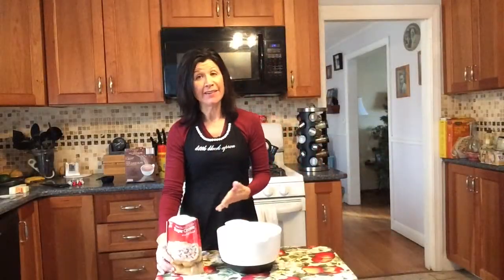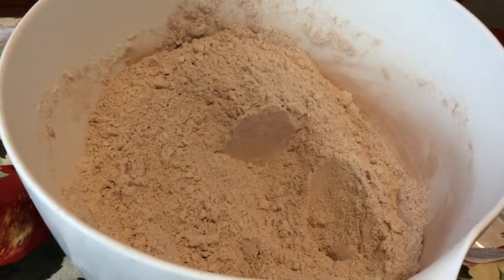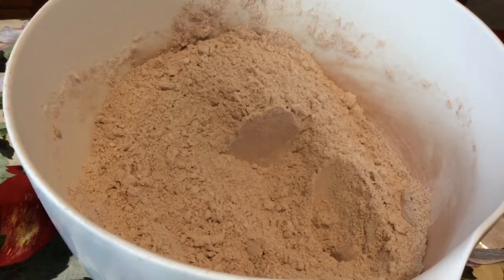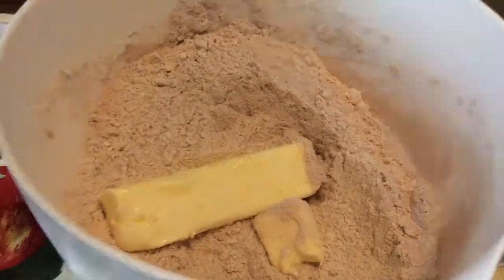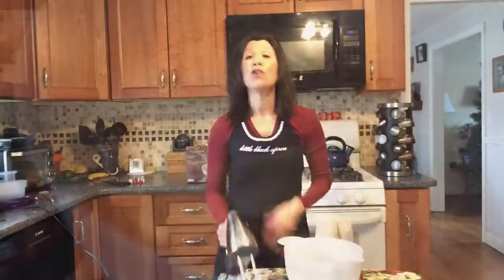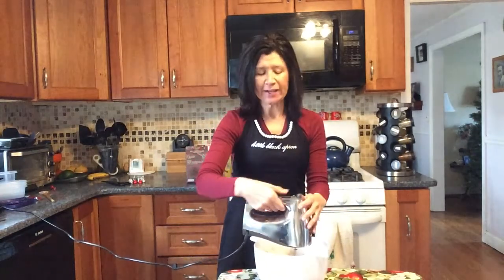Step one: put your cookie mix in your mixing bowl, add your hot cocoa, and stir this all together. It doesn't take too long to blend with a spoon or a spatula. Then add the butter and the water. You'll want to use a stand mixer or hand mixer for this one — trust me. Blend all four ingredients together for a couple of minutes until it all comes together.